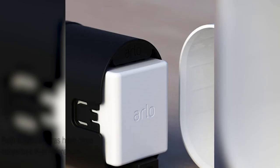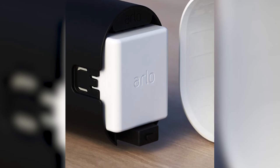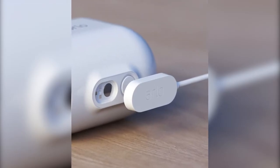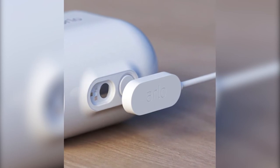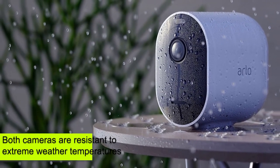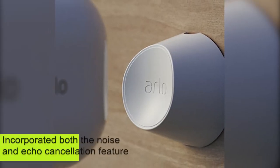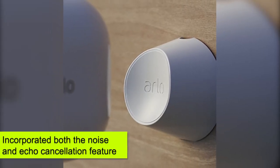Both smart cameras have more similarities than differences. If you wish to utilize the incorporated artificial intelligence on both your Pro 3 and Pro 4, you will have to pay extra for that service. Both cameras are resistant to extreme weather temperatures, offer two-way audio, and have incorporated noise and echo cancellation features.